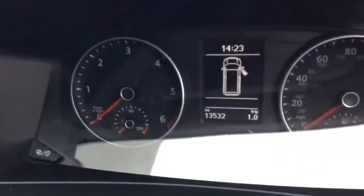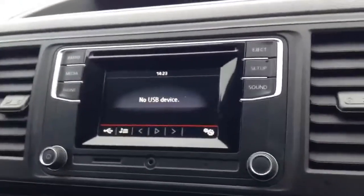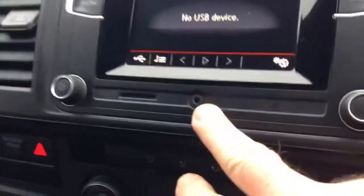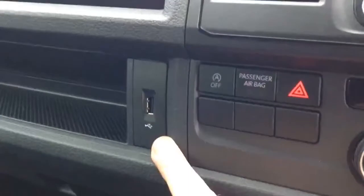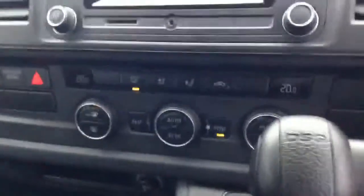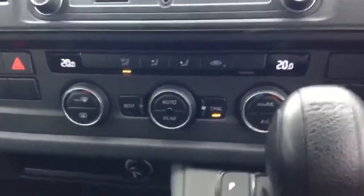This shuttle has covered 13,532 miles. It also comes with a 5 inch media system with DAB radio. It also has an AUX port, an SD card port, and a USB port. It comes with digital climatic control with air conditioning.